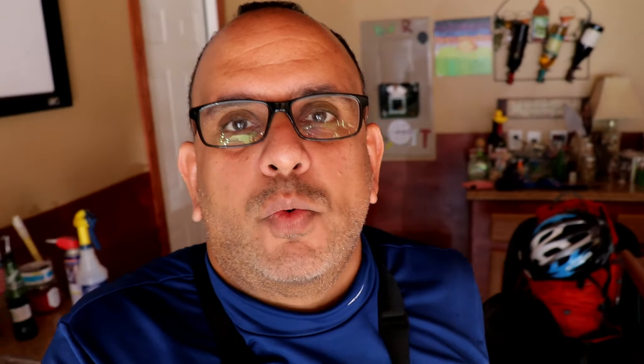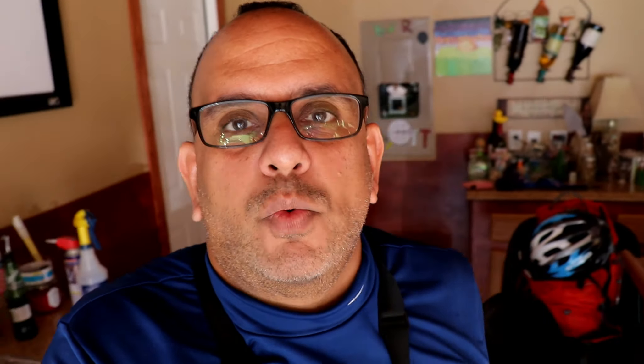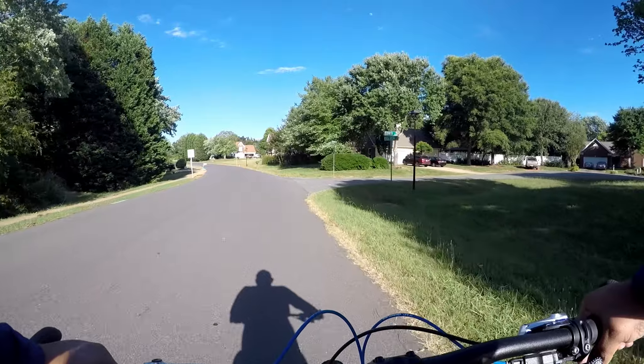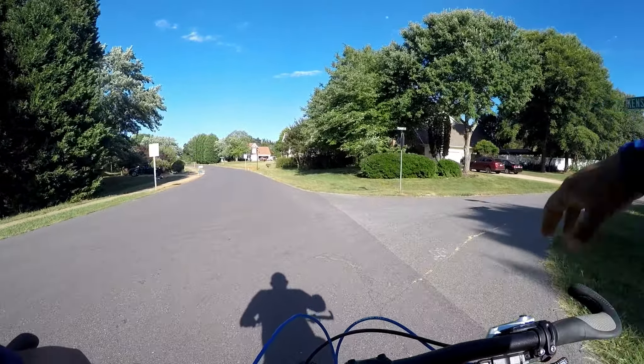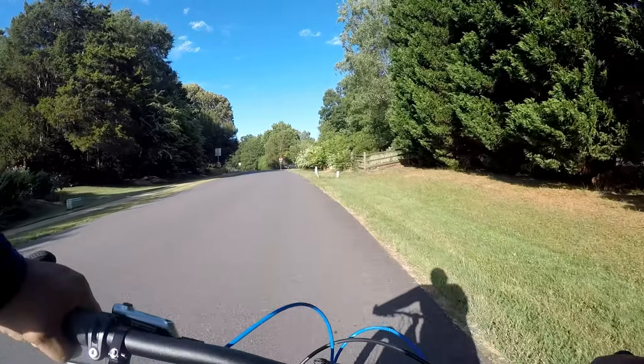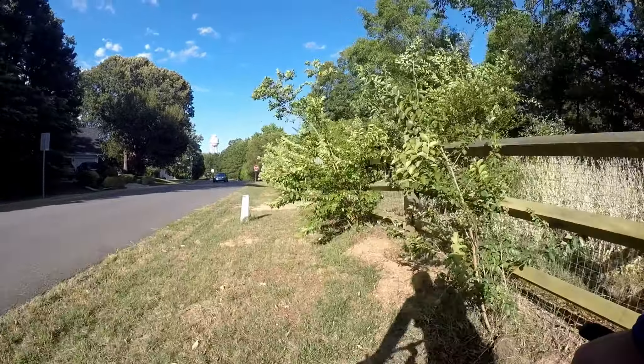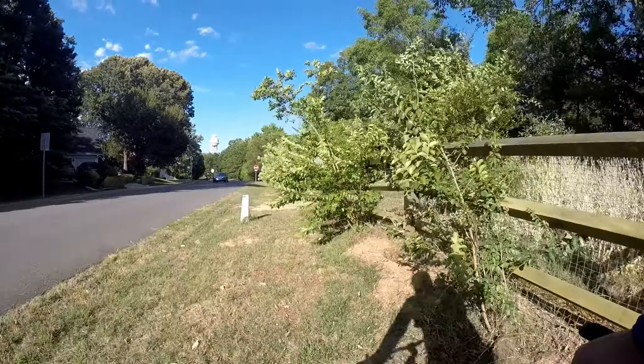We're gonna check the durability of the tread after we get back. Road biking is gonna be a lot different from mountain biking — when you're on a trail adjusting your weight, getting in and out of the pedal so much, there's definitely more wear and tear on your shoes than on a road bike. Plus on a road bike you're usually clipped in anyway.